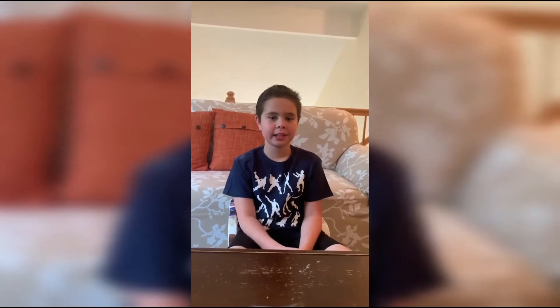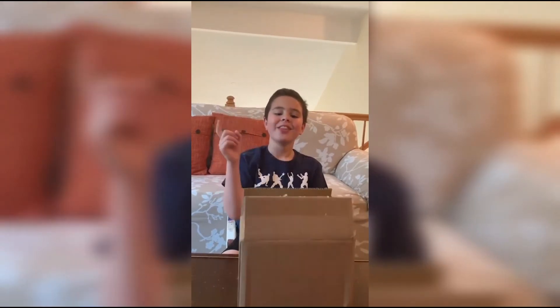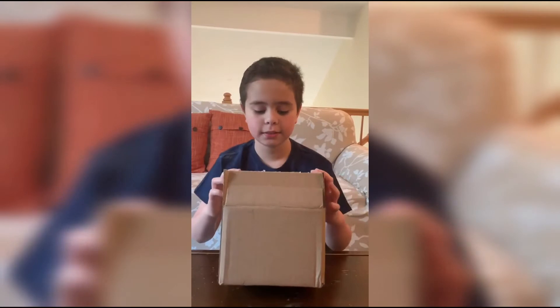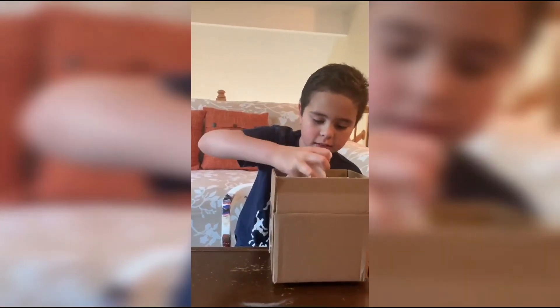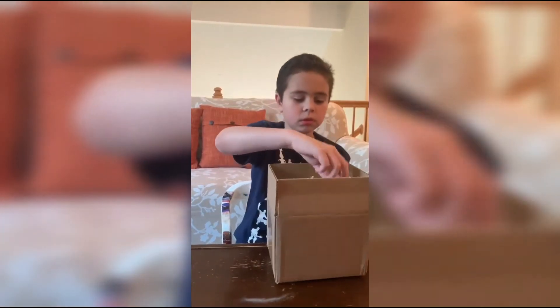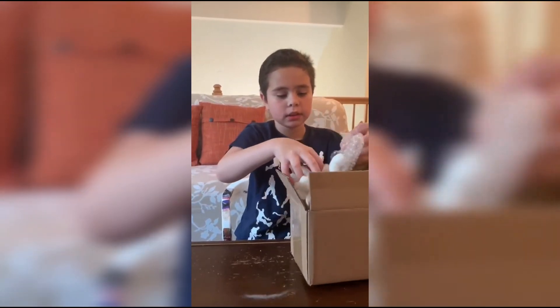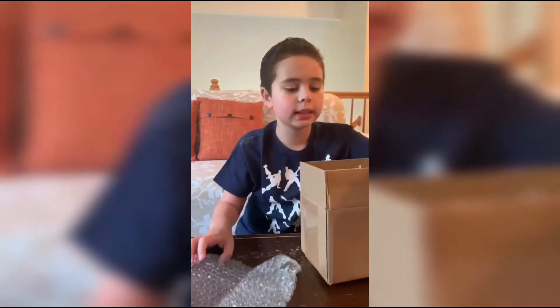What is up guys, JaceRex3 here and today we're going to be reviewing my third Funko Pop. Let's open the box. First of all, there's a lot of packing peanuts in here. Let's just take the bubble wrap out. Yes, they do care about the pop — so that's a nice thing about it.